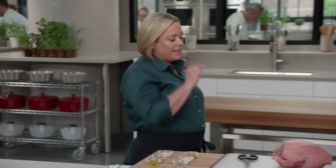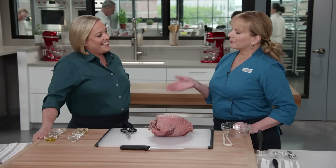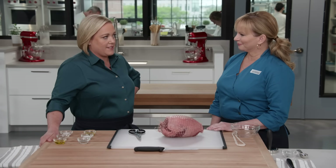I remember, Bridget, when you developed this recipe, what, 15, 20 years ago? Yeah, it's been a while. But this recipe has stood the test of time, for sure. We wanted to get people to eat more lamb. People don't eat enough lamb, and the one lamb dish that they do like to eat often is rack of lamb with that crumb coating on the exterior. So this is kind of an ode to the rack with a lot more lamb inside.